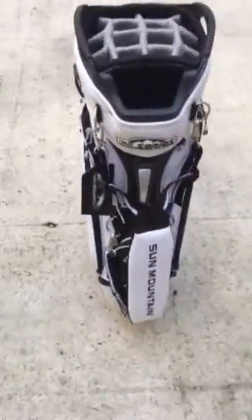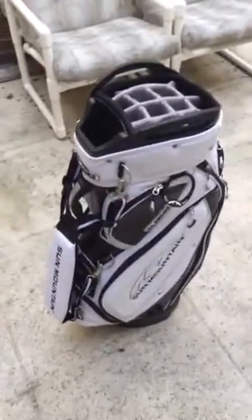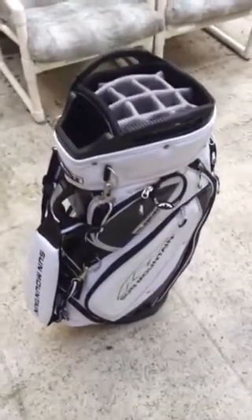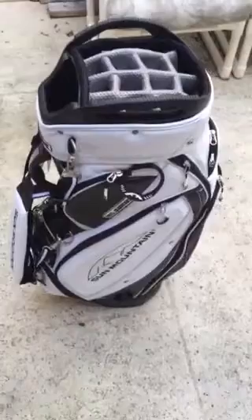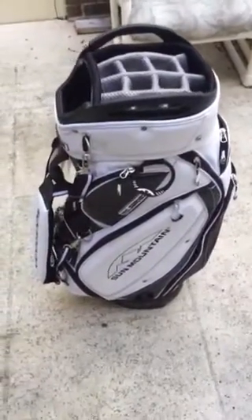If you have any questions, comment below and I'll try to respond. I'm not a big YouTuber, but I wanted to do this video for anybody else who was interested in this bag. Thanks.